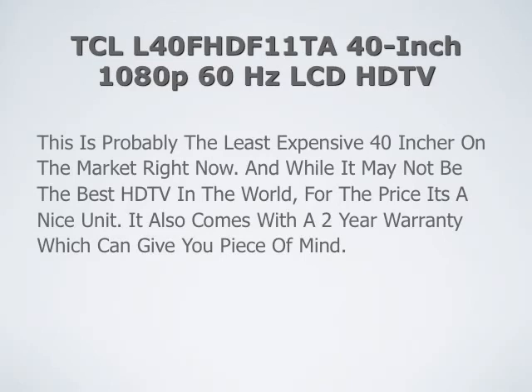This is probably the least expensive 40 inch on the market right now. And while it may not be the best HDTV in the world, for the price it's a very nice unit. It also comes with a 2 year warranty, which can give you peace of mind.